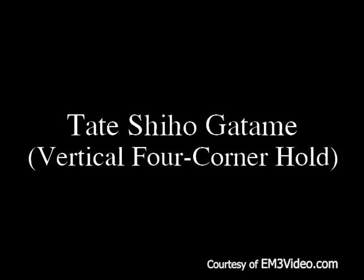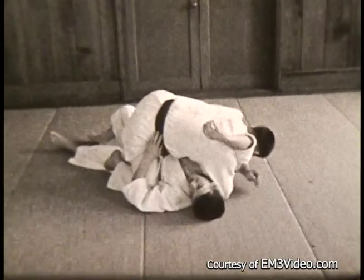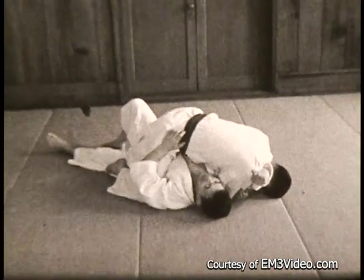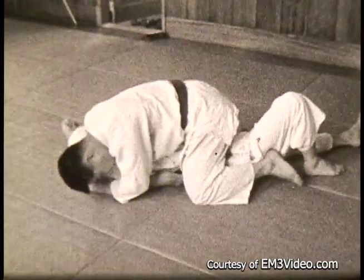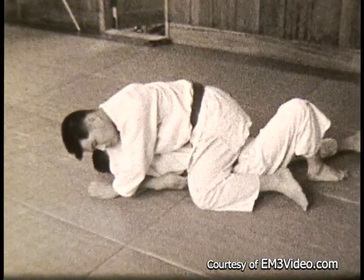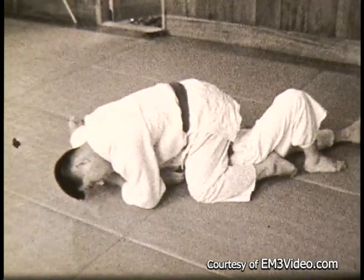Tate Shihogatami — the vertical four corner hold. Here you straddle the opponent, reach over the top of his arm, put your right arm under his right shoulder blade, and your other arm comes underneath to lock his shoulder to the mat. Your legs pinch in at the side to control the opponent's hips. Here's a good view: catching the belt, pinning the shoulder, and the legs under the side. Bring your head down into the mat.